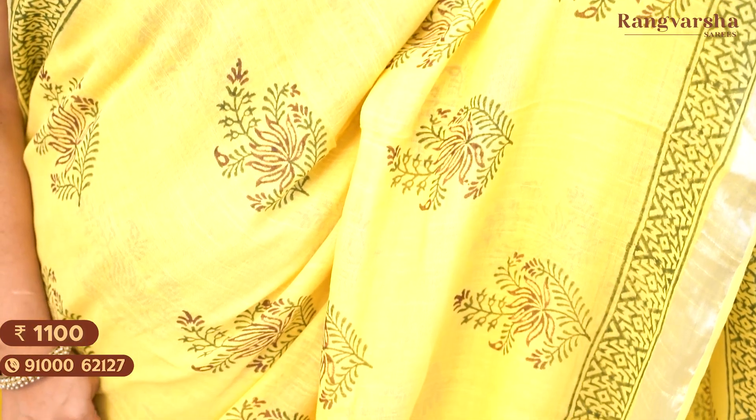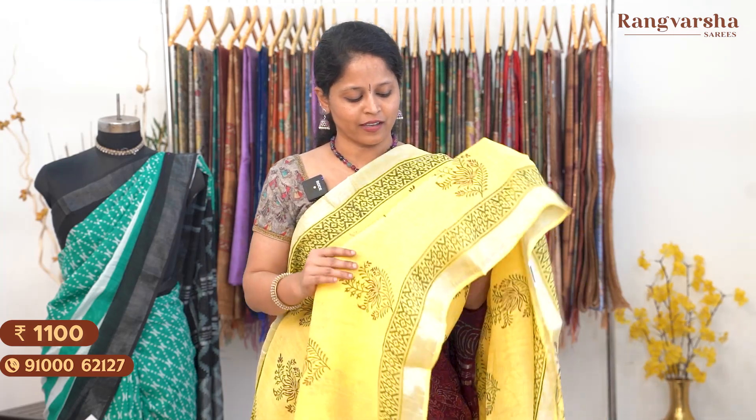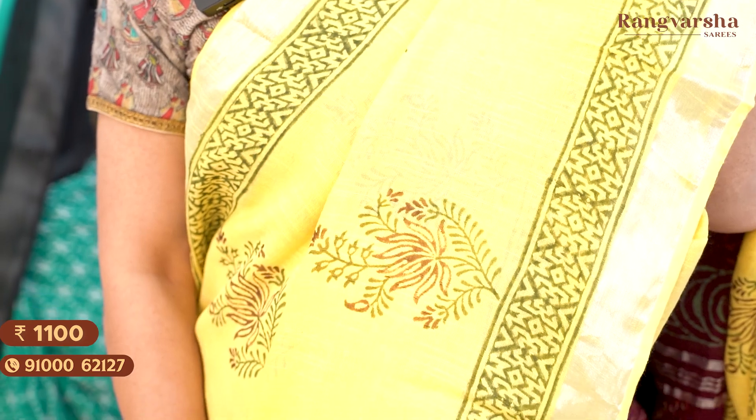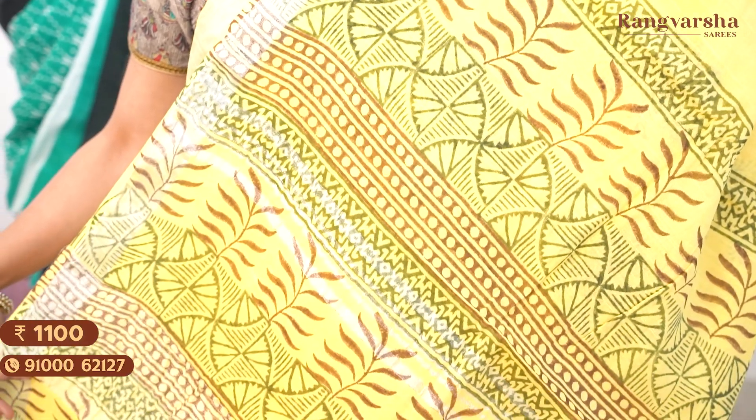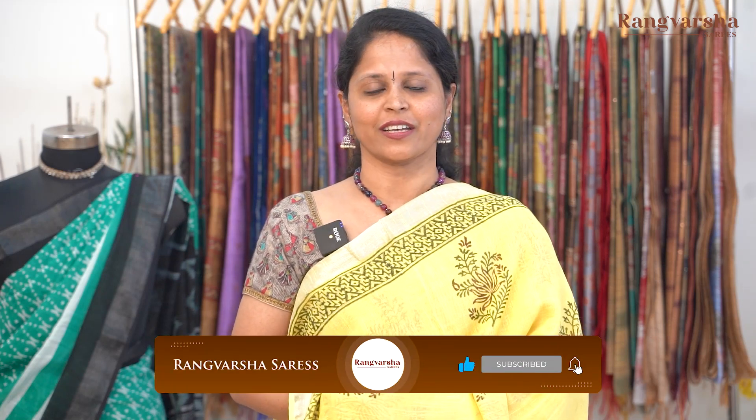The next color is a very elegant lemon yellow color saree with contrast green and maroon color shade prints — floral prints throughout the body with each motif around 6 to 7 inches, a very different style of print. Both sides have printed borders on a green base with silver zari borders on either side. The pallu is complete printed with a plain blouse. Saree price ₹1100, free shipping. Today we saw cotton linen sarees in different styles of prints and very different color combinations — a collection suitable for all age groups. If you enjoyed this video, please like, share, subscribe to our channel, and press the bell icon for more such collections. Thank you for watching.